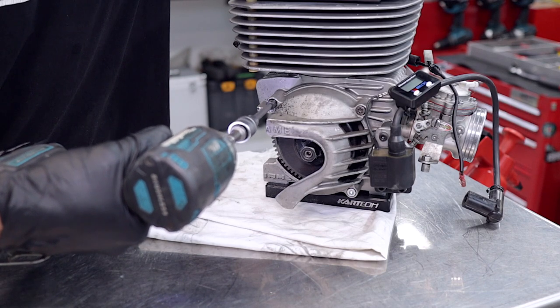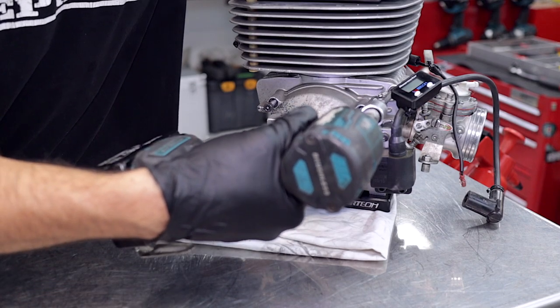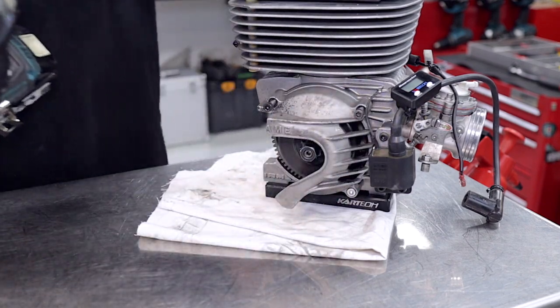Now we're moving on to the clutch cover. We're just going to remove the screws that hold that on — don't forget the ignition wire there.